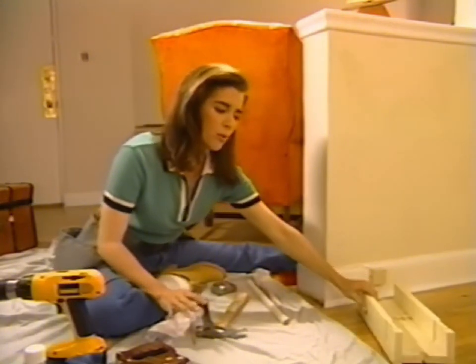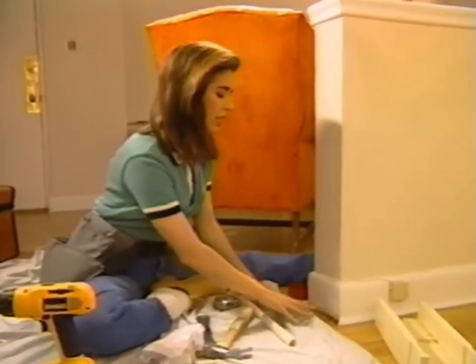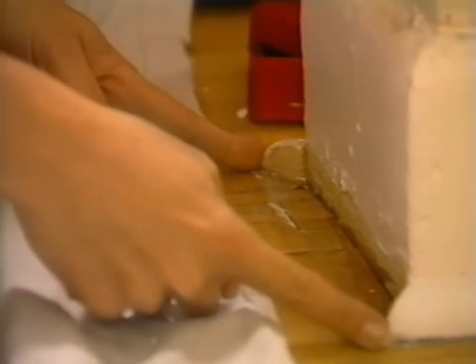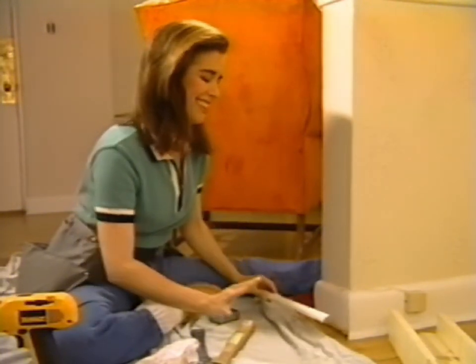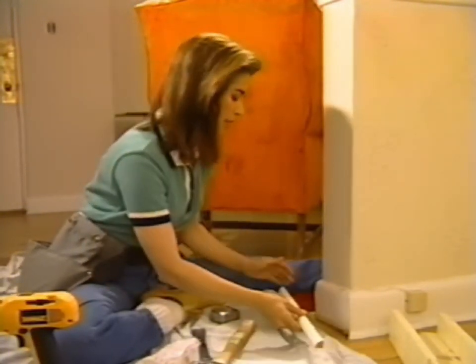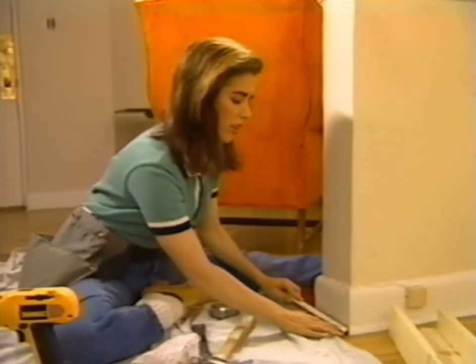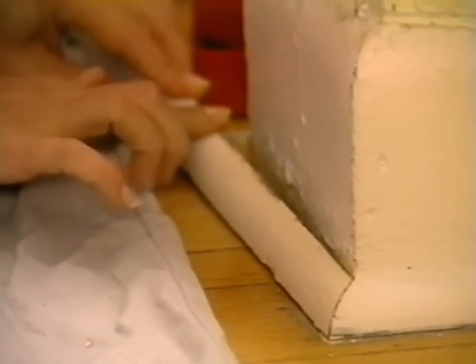First thing we have to do when we're replacing a piece of baseboard is take an accurate measurement, because the space that we're trying to fill has two short ends and two long ends. So it can be amazingly tricky to get this right when you're doing it for the first time. One of these ends that we stole from the kitchen already has the right angle on it, like so. But this other end needs to be cut.